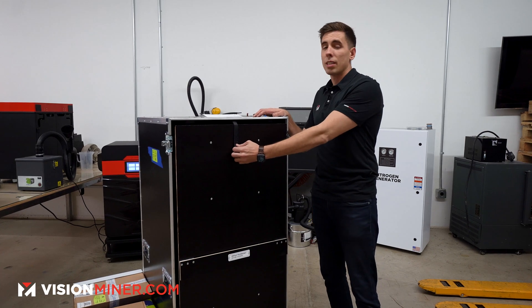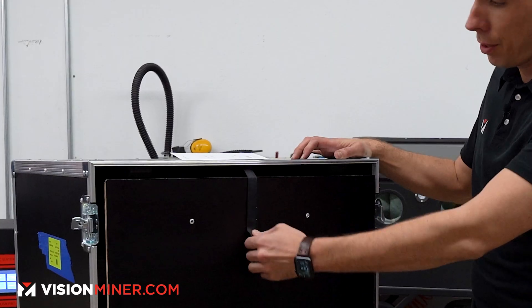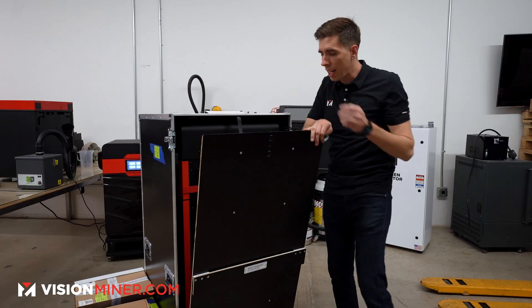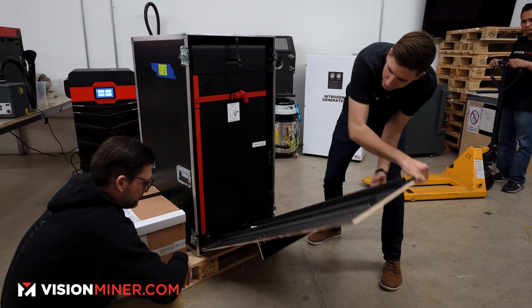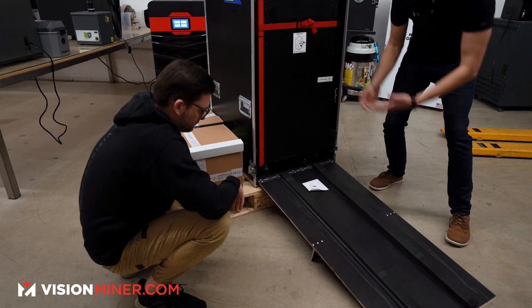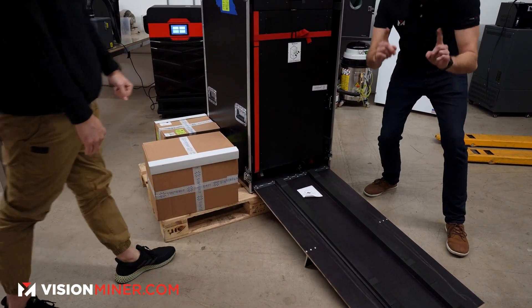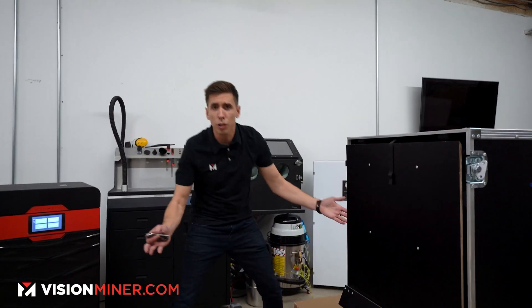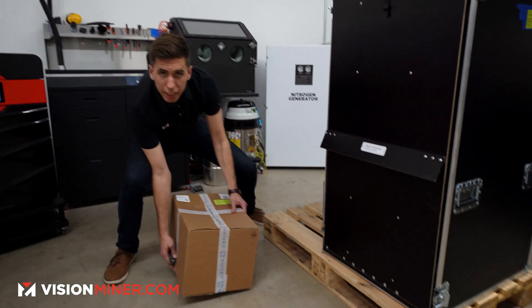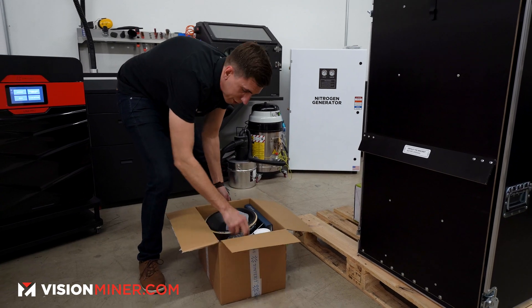They've included a ramp — I'm going to unvelcro that. This little stand comes out just like that, and you literally put it down and roll it right out. But first we're going to position it for the best possible rollout. The first box you get here is the dedicated powder tools.